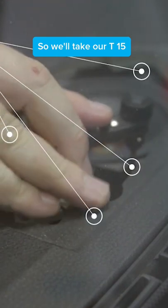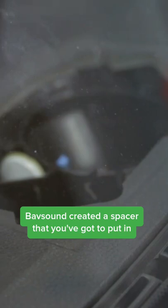We'll take our T15 and just pull that up. The tweeter comes free as well. Now Babsound created a spacer that you've got to put in.